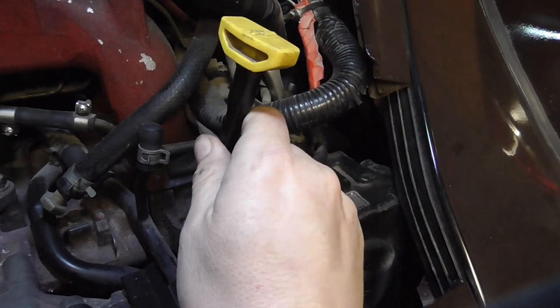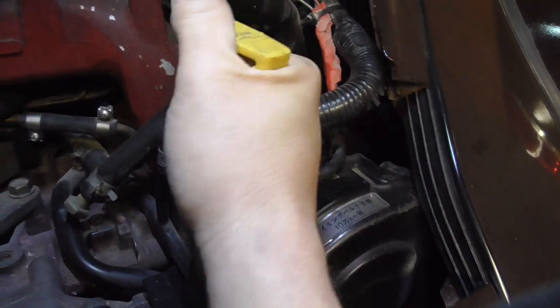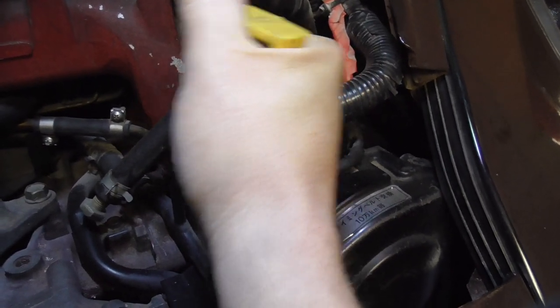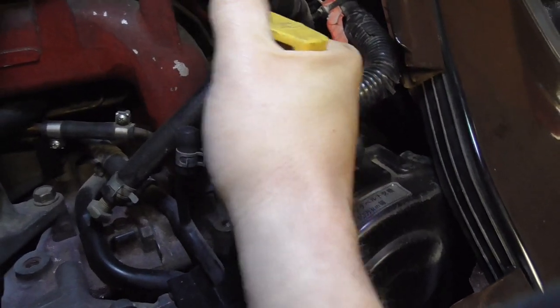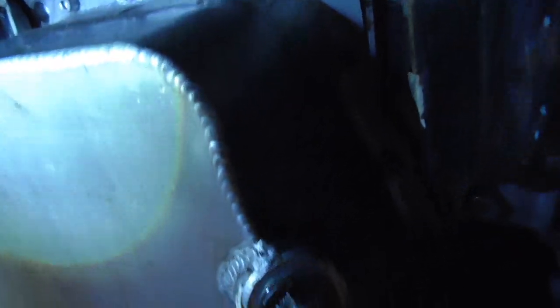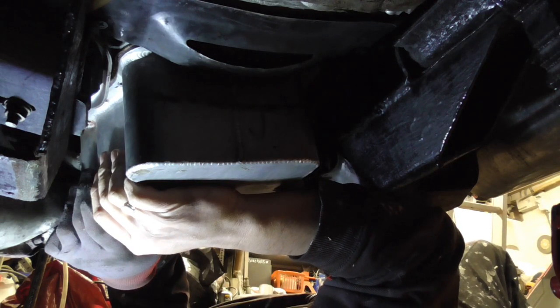It was a really tight fit to get it in, with that splitter of the rubber — went through a few rubbers doing that. There we go. So now we're going to whip off all these Allen heads and then we'll get in there — we're going to get the sump off.